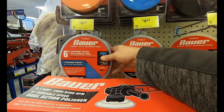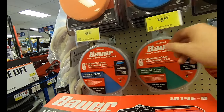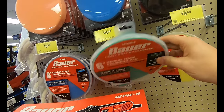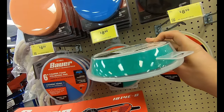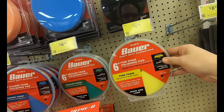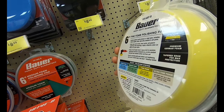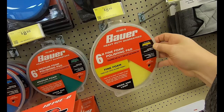Here we can see the three-step Bauer process to get you ultra fine, great looking finishes on your surface. As it warms up, you might have a car, motorcycle, or even a boat surface you just want to make shine. They've got the coarse, the medium, and then the fine to give you that super ultra high gloss finish and make everything look like new.